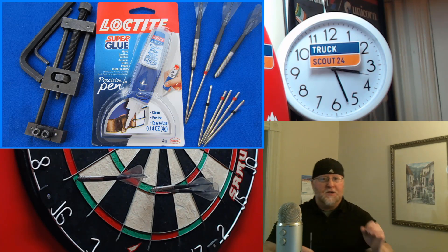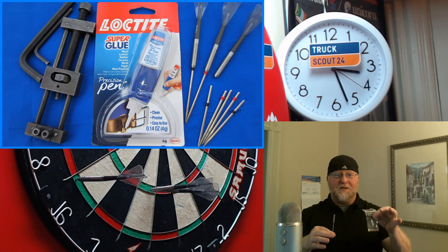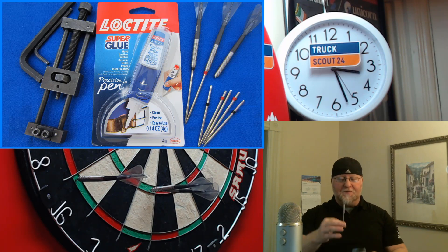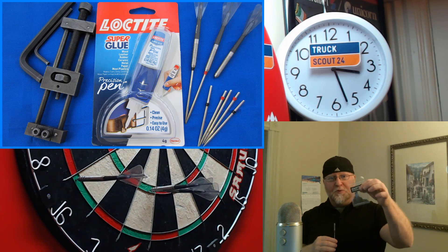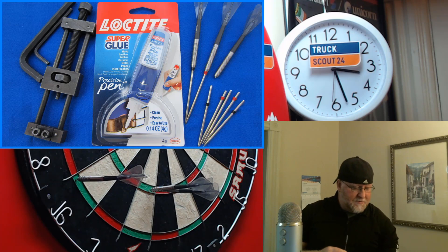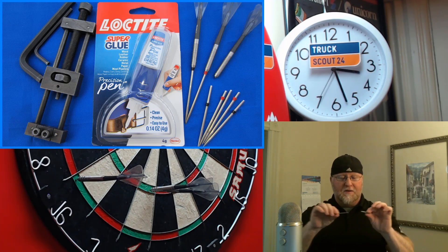Hey, what's up guys, Worldwide here. So a really quick how-to video for you today. I'm going to show you how easy it is to fix loose points. I ran into this issue this week with the Frankenstein darts — I tried to repoint them with some 50 millimeter points, ended up not liking them, so when I went to put the 66 millimeter points back in they just slid right out, no resistance whatsoever.